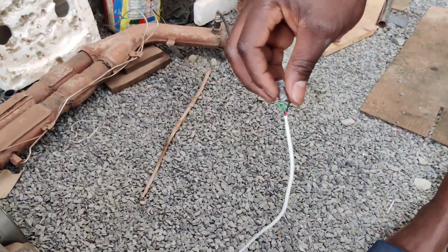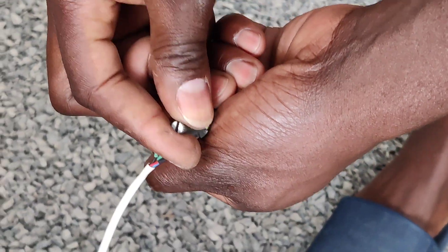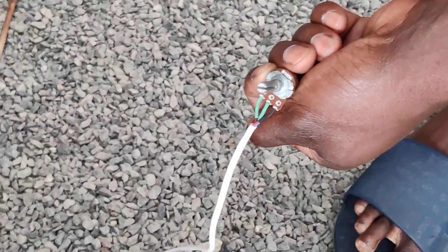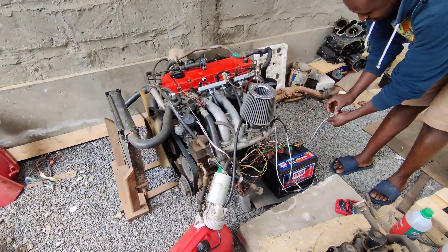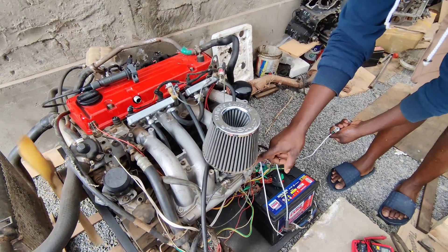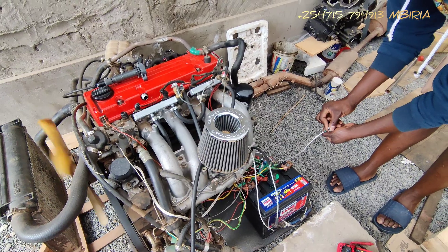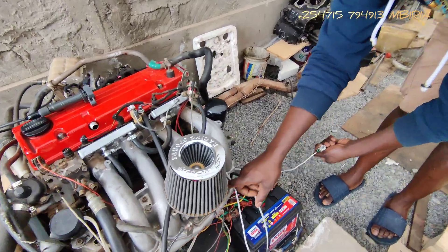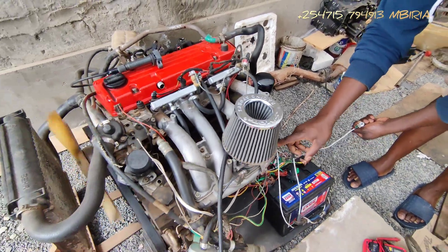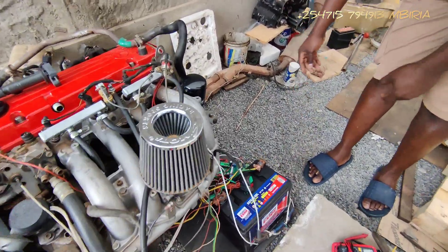This is the knob that determines how the engine will respond. I don't have a display on this one, but if I turn it clockwise it's going to go into sport mode. If I rev it — so the drive mode just changes the fueling of the engine.